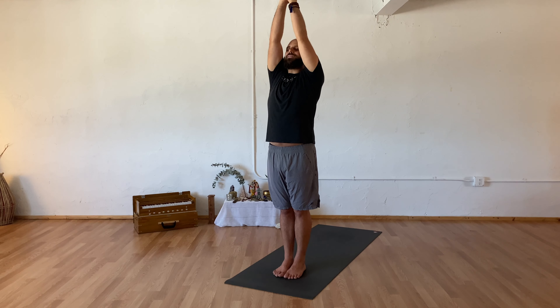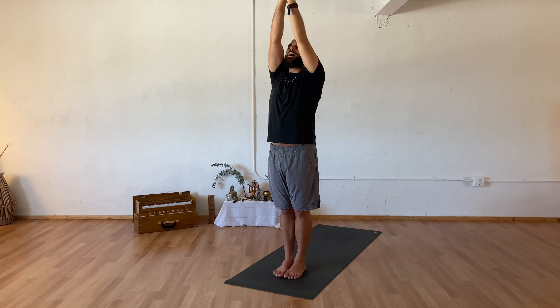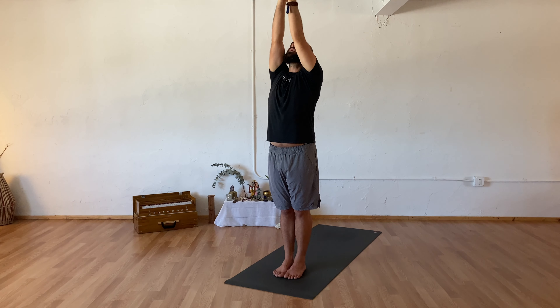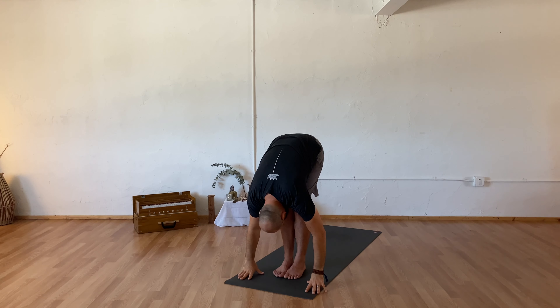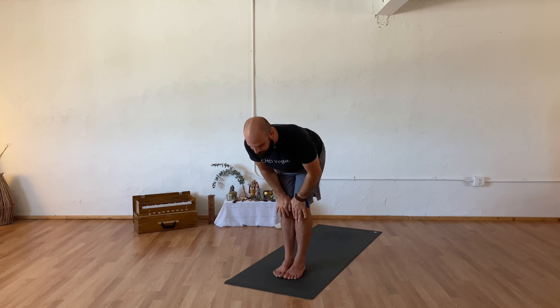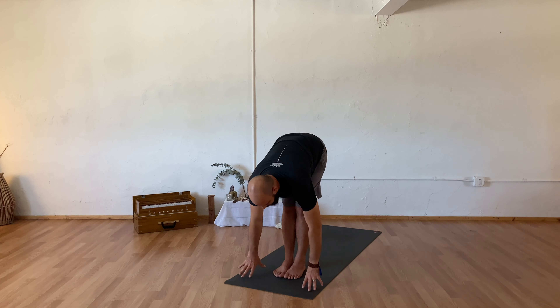As you inhale, sweeping your arms overhead, exhaling hands to your heart center. One more breath in to sweep your arms tall, exhaling hands to your heart center. Pausing here for one breath — a deep breath in and out. As you inhale, sweeping your arms overhead, exhale forward fold coming all the way down. Inhaling to rise halfway up, exhale to fold.